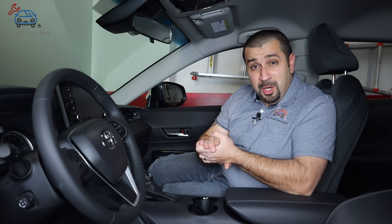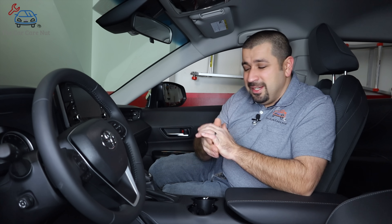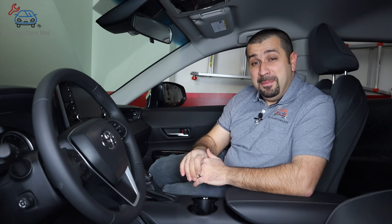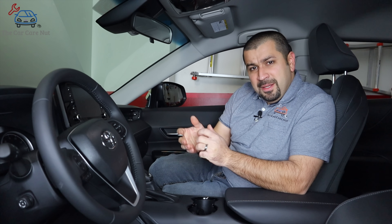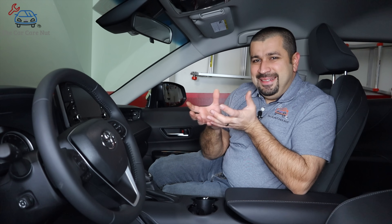Most EV modes will disengage above about 20 miles per hour. Range-wise, the advertised number is between 0.5 and 0.6 miles — some people have gotten more, some less. It's not meant for cruising down the street; it's just for short drives. There are many things that will disable EV mode, and you'll see the message 'EV mode not available.' If your engine is cold, if the hybrid battery is too cold or too hot, if your defroster is on, or if you're going too fast — it's not available.